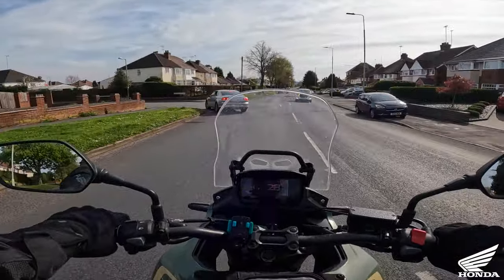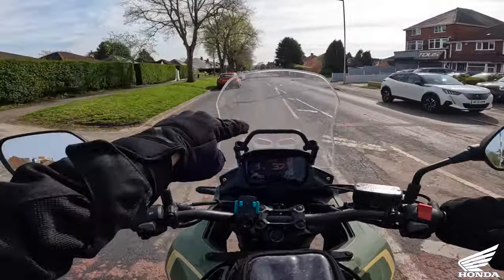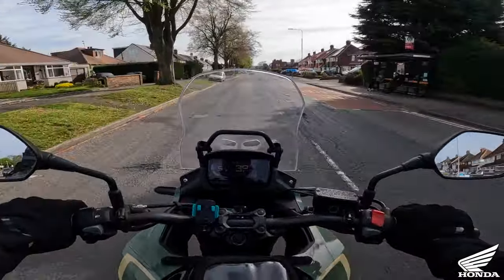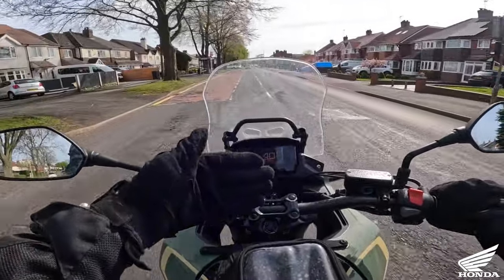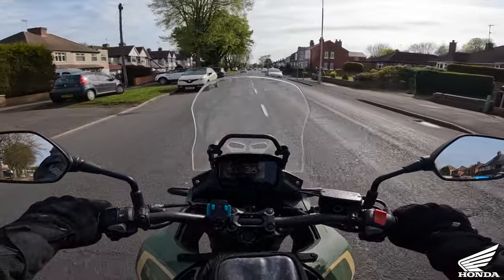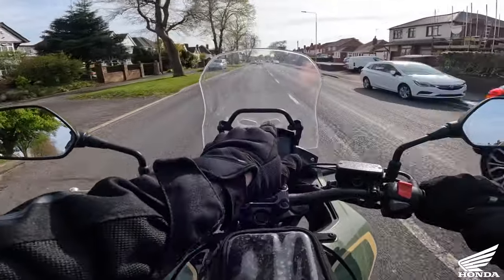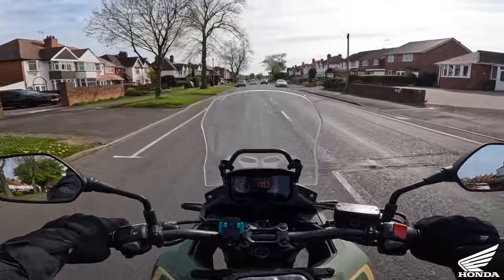The second thing I would have changed would be the display. With it being black and glass there's quite a lot of reflection in it, especially on a bright day. I think it would be far better if the screen was white with black lettering.